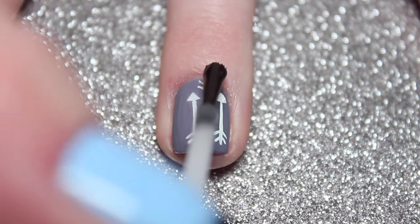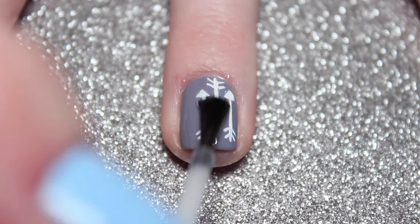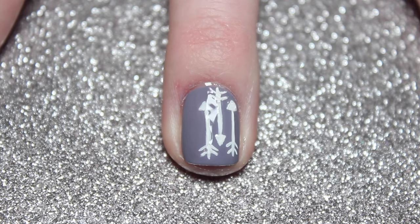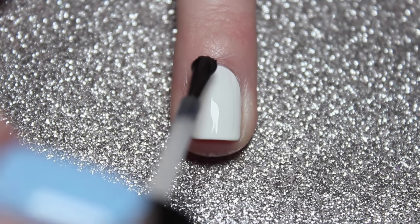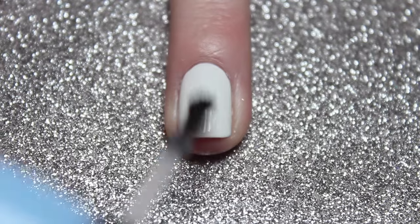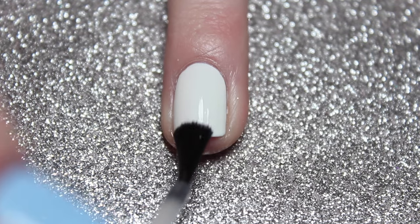It's very simple, that's all you have to do for that, and then just seal them in with a fast-drying top coat. For the chevron nails, start by painting your nails white and then applying a layer of top coat to make sure that when we use all the tape and stuff none of it peels off the polish.